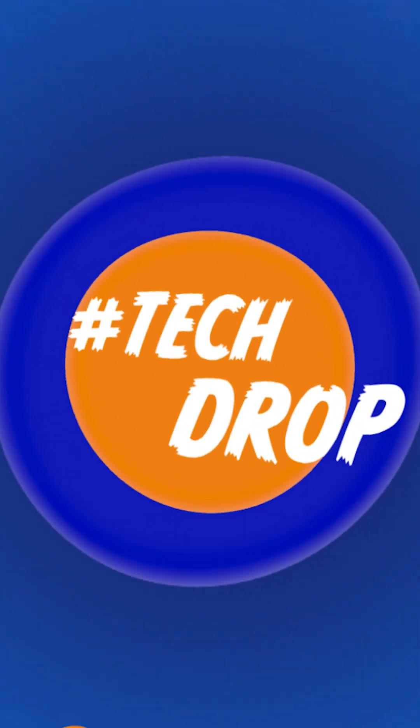Hello and welcome to another tech job. I've got something exciting from M5 Stack - the company we all like. They are releasing new products very soon on Kickstarter called StackChan, and I've got one with me. It came in a clear box, so it's not much of an unboxing because you can see it clearly through this.